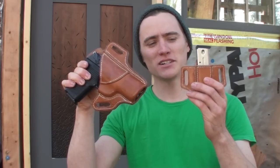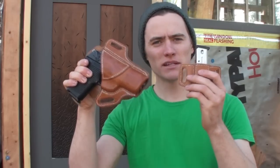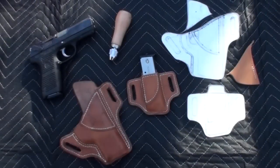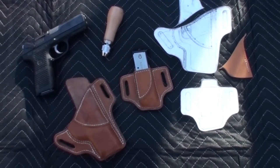It's a nice little pistol. The holster is one that I made, along with a matching mag pouch. In this video I'm going to talk a little bit about both of these holsters and how I made them.